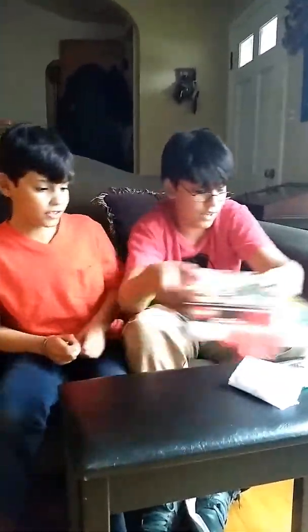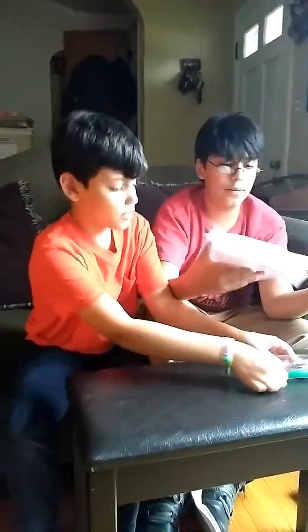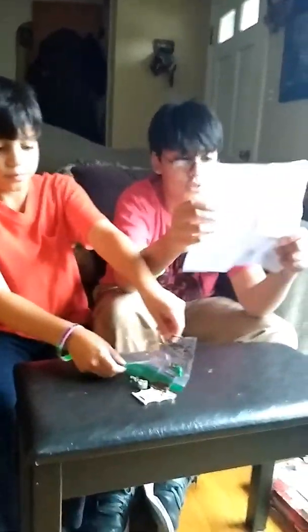So, this is the instruction manual that he made. Zoom up. And these are the pieces. These are the pieces. So, let's get moving.